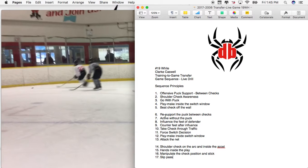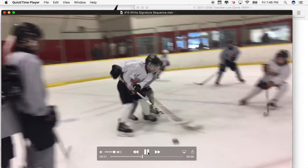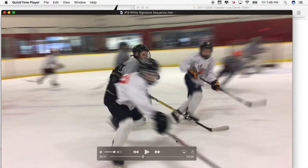In the second possession, he has to re-support the puck between checks and be active without the puck, moving in a purposeful way. He needs to influence the feet of the defender once he gets the puck, then counter the feet of the defender after the influence. He has to take his check through traffic, force a switch decision, play inside the switch window, and ultimately attack the net. Those are all the principles present in this possession.